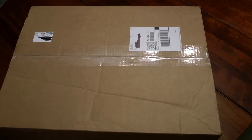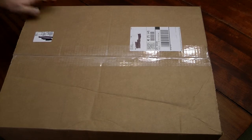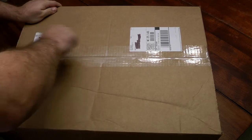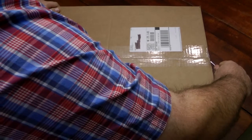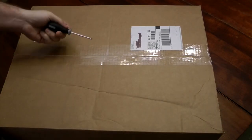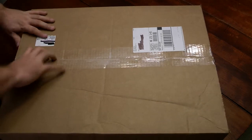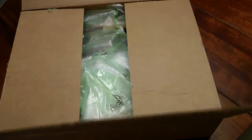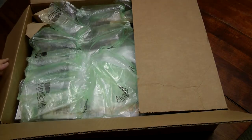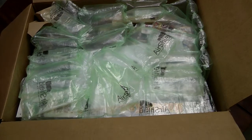Then we got this huge box here that came in from Scale Hobbyists. I got this yesterday and I'm just now getting around to doing the video on it. There are a couple of things expected in here, but there's a very large kit — it will be the largest kit I've ever worked with so far — sitting in the bottom of this thing.